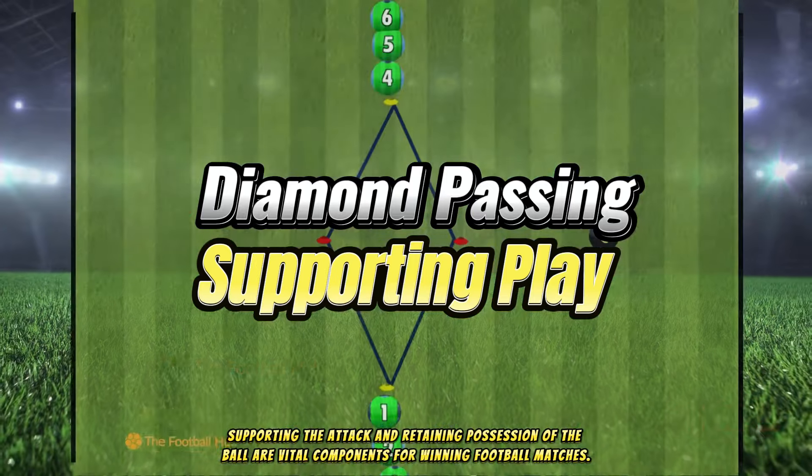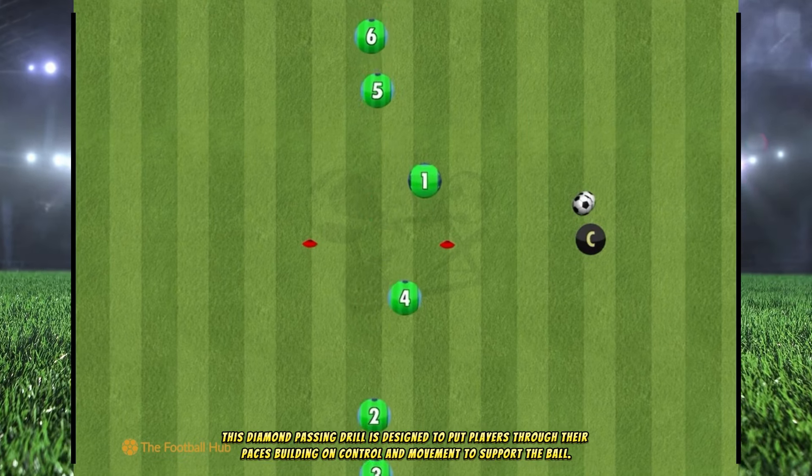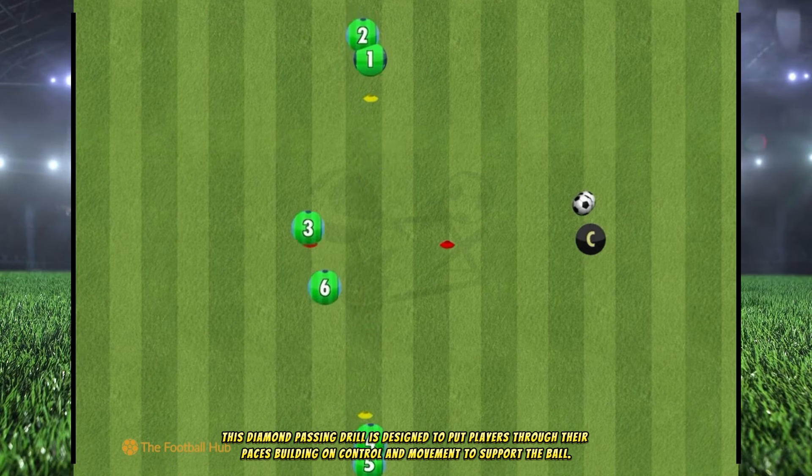Supporting the attack and retaining possession of the ball are vital components for winning football matches. This diamond passing drill is designed to put players through their paces, building on control and movement to support the ball.